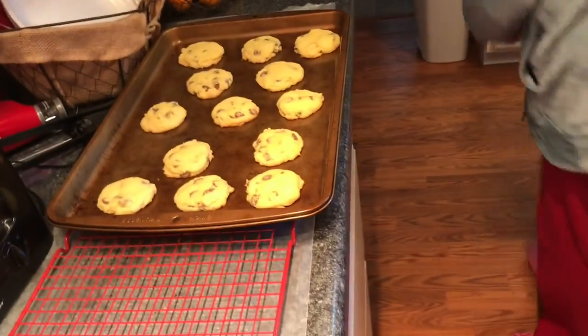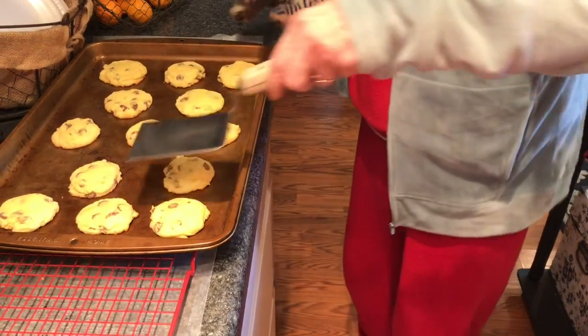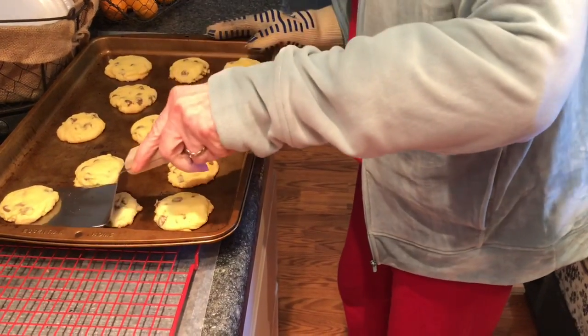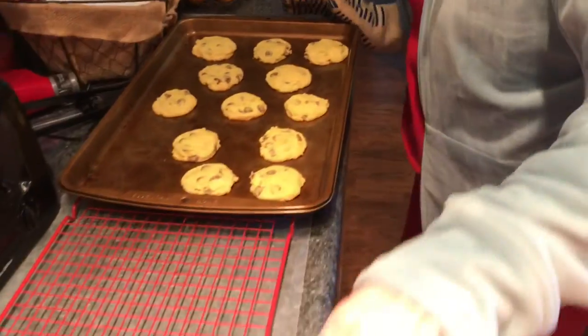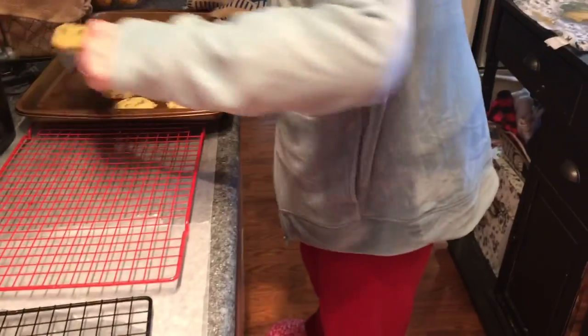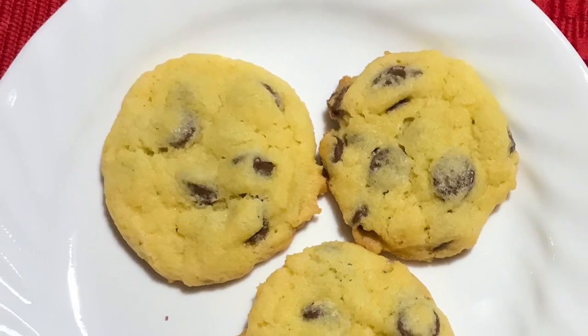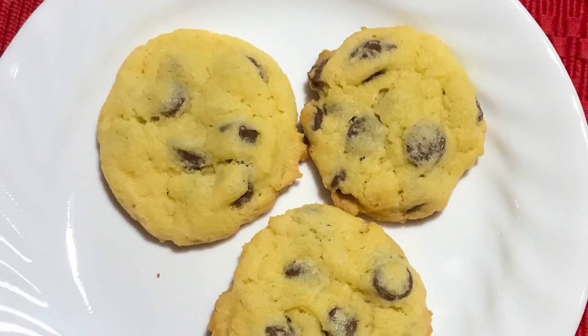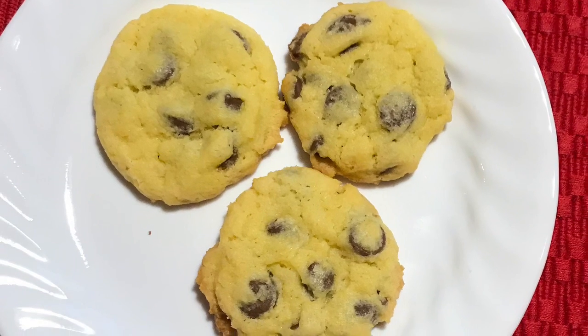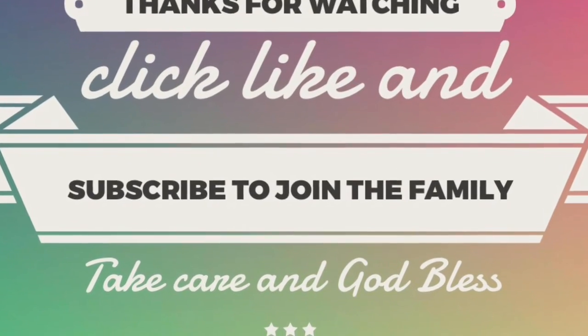Let them cool one minute on the pan before transferring them to a cooling rack. I hope you really enjoyed this super simple chocolate chip cookie recipe. If you have any questions, leave them in the comments below. Don't forget to give this video a thumbs up, click subscribe, and ring the bell so YouTube lets you know whenever I upload a new video. As always, take care, God bless, and we'll see you next time!